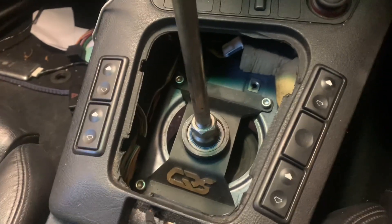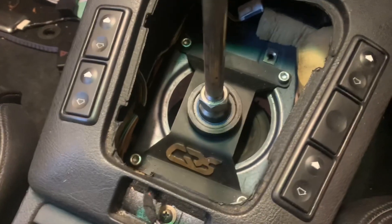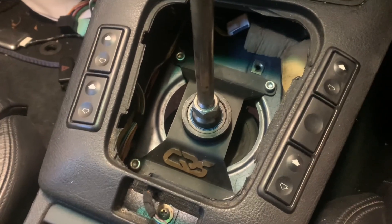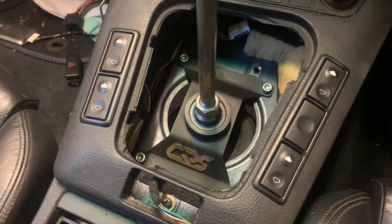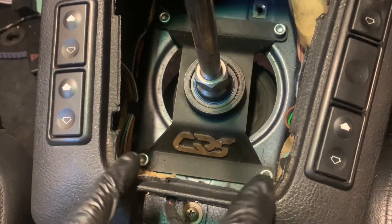So basically this is what it looks like when it's mounted — mine's a CRS, it's a nice shifter. Really nice and tight, good for track use. I have had the touring on track and it was lovely, but this is a road car so we don't like it anymore.